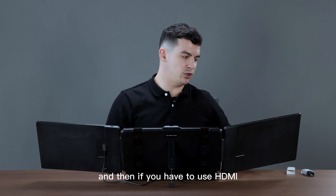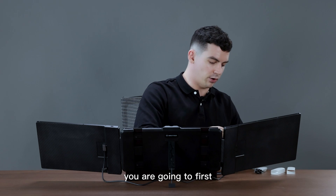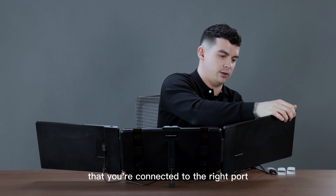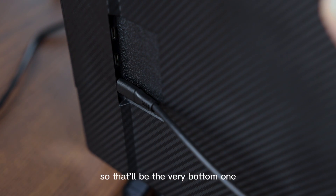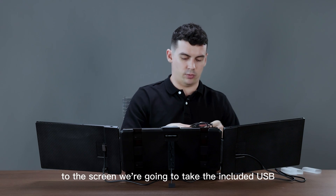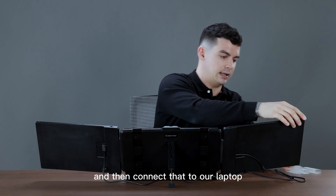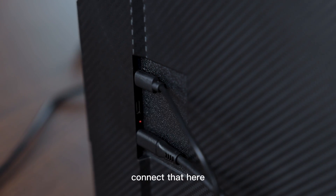If you have to use HDMI, you are going to first connect the HDMI to the right port, otherwise it actually won't work — that'll be the very bottom one. And then in order to give power to the screen we're going to take the included USB to Type-C, connect that to our laptop, and then connect that here.